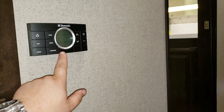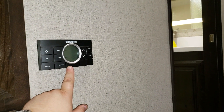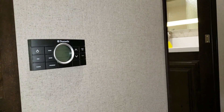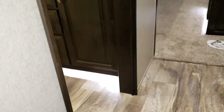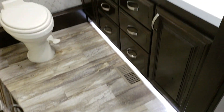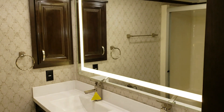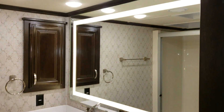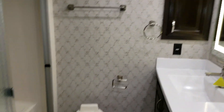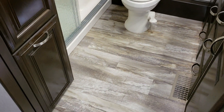The controls for all three air conditioners are right here with the triple-zone climate control thermostat, so you can set each air conditioner independently. It also controls the furnace. The bathroom is one most people really love — it has a dual vanity with six drawers, two cabinets, two medicine cabinets, and a backlit mirror. There's air conditioning and heat in the bathroom area, plus a nice upgraded elongated porcelain bowl toilet with a foot flush.